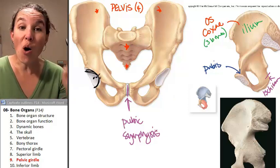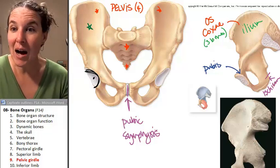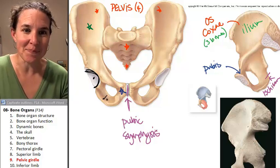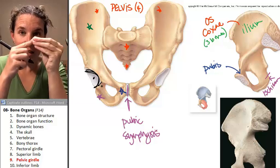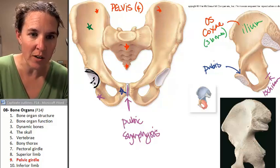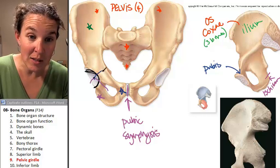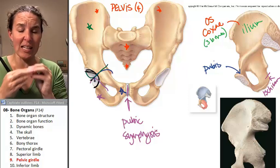So all three of my bones — my ilium, my pubis, and my ischium — all three of them articulate, they all attach, they fuse in the acetabulum itself. Here comes the little piece of pubis, and here comes my little piece of ileum, and they all articulate in that spot.